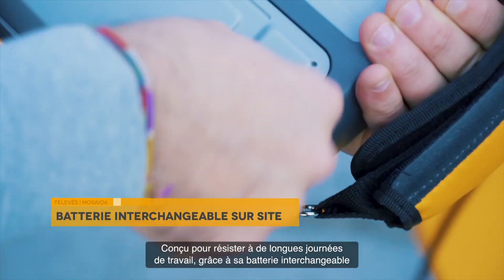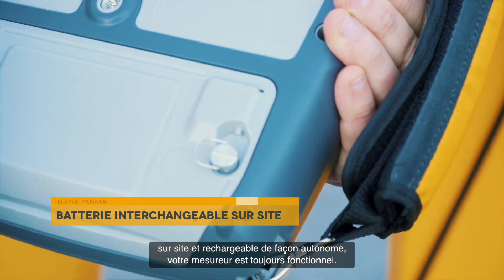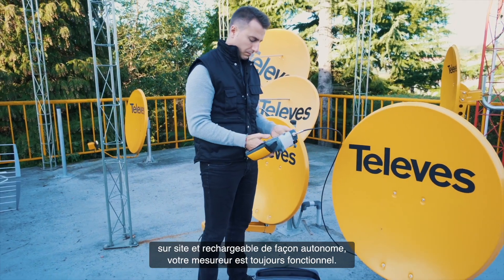Designed to last through long working days thanks to its swappable battery, which can be charged separately from the meter, you will always have a meter ready to go.